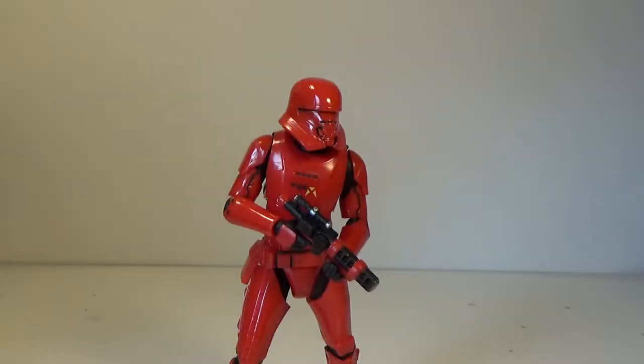Alright, here is the Sith Jet Trooper. Like I said, a complete repaint of the First Order Jet Trooper. There is no difference except the weapon he comes with. But that also came with the regular 6-inch Sith Trooper as well, so you can switch them out.